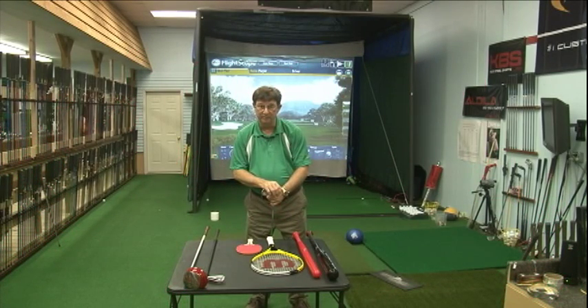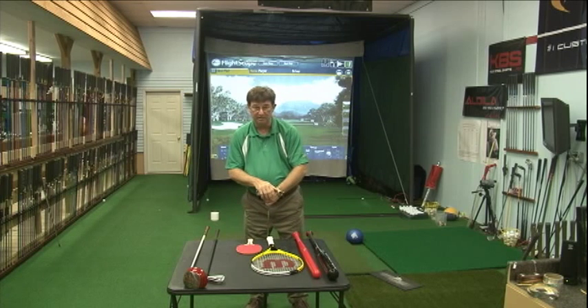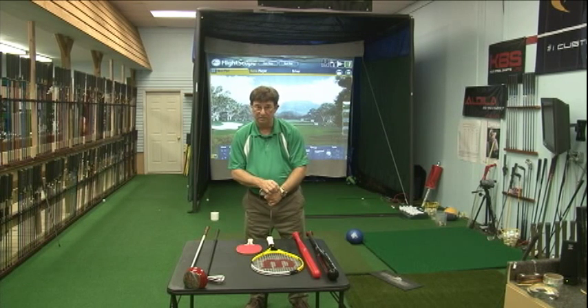Hi, I'm Roy Nix here in the McNix Golf Custom Fitting Studio. Behind me you'll see the hitting net. There are mats to hit off of and you'll see the FlightScope sitting up on the screen that we use to analyze golf swings. I'm going to talk to you about what a fitting is, what you can expect for a fitting, and what we try to achieve here at McNix Golf.